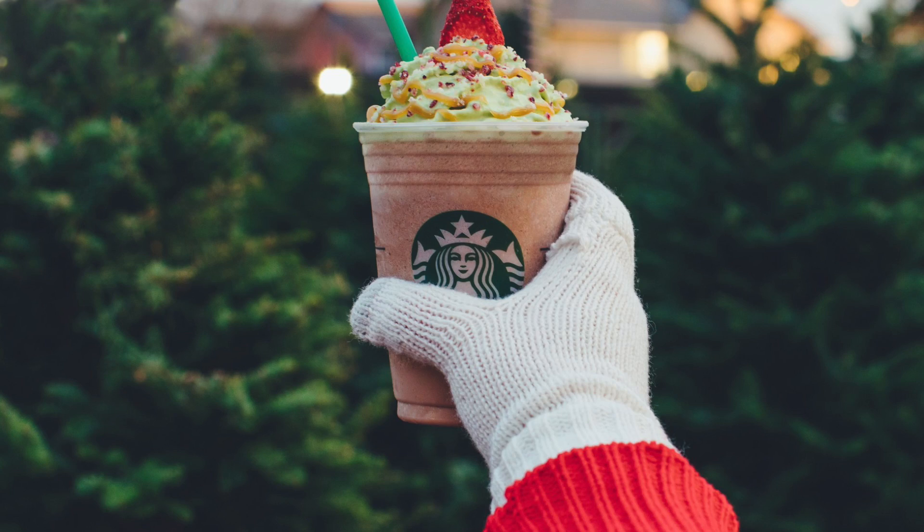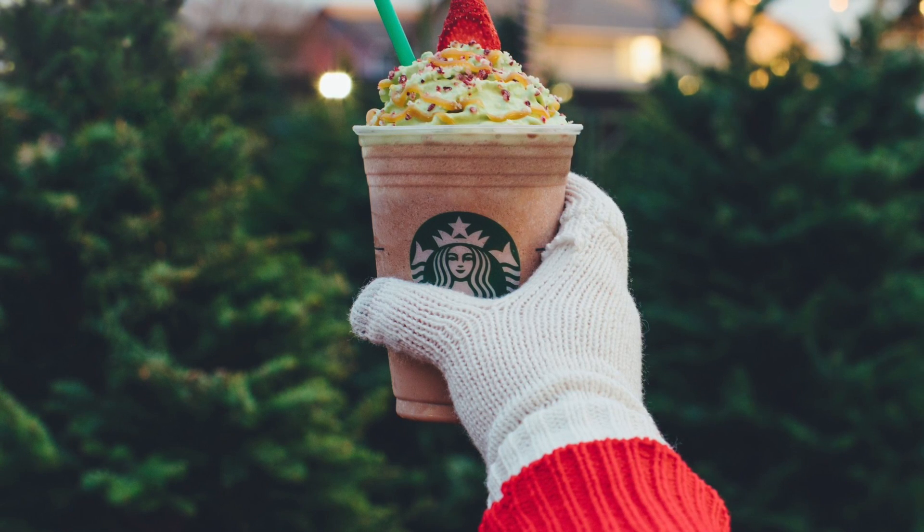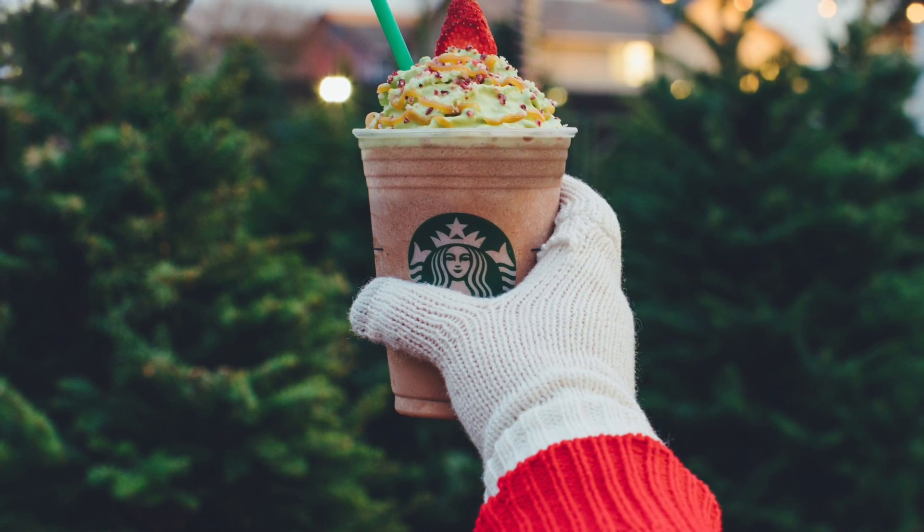What's up guys, my name is Vic from Bros of NP, and today we're going to be reviewing the Christmas tree Frappuccino. This drink came out a while ago — I believe the seventh — so my bad, I know I'm late on this one. But as you can see from this picture, it looks really nice, but then when you get it, it kind of looks like this.